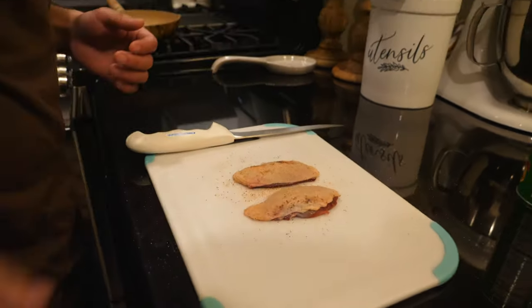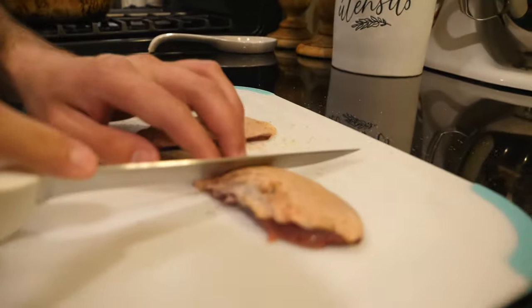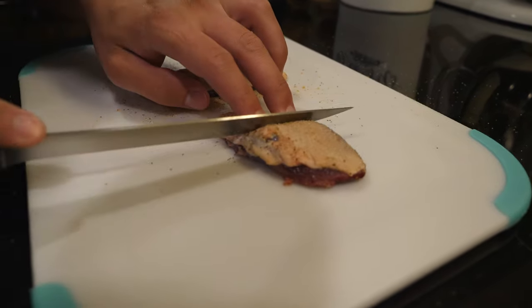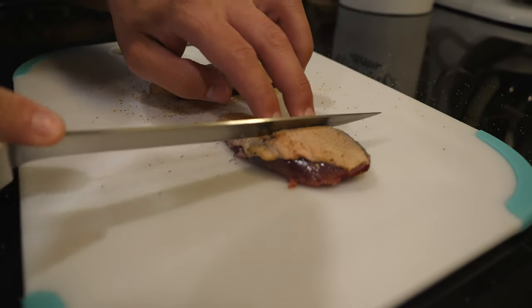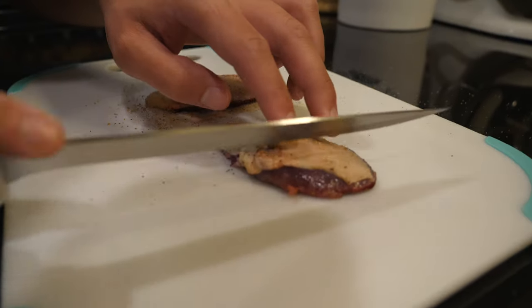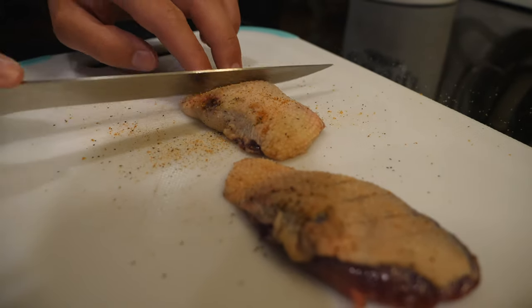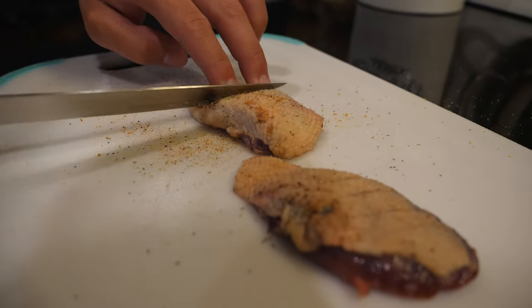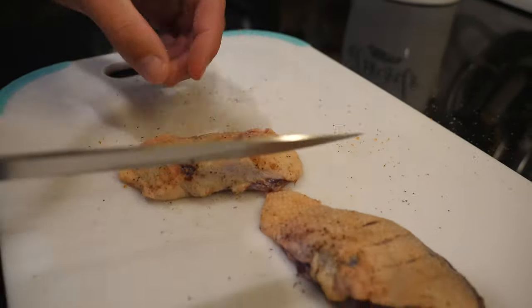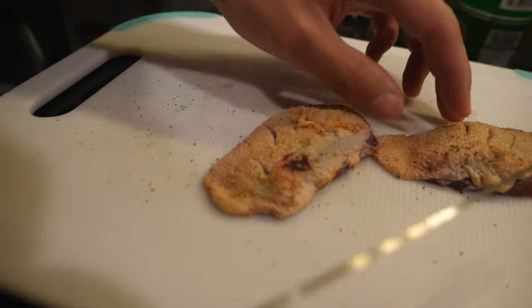The next thing I'm going to do is score the skin on this breast. You don't want to cut into the meat — just take a few passes over it with your knife. This is going to help you render the good fat out of it.